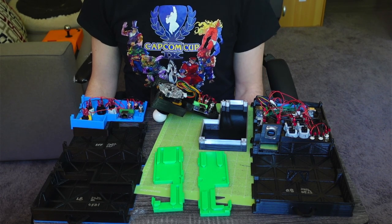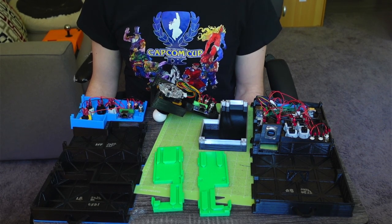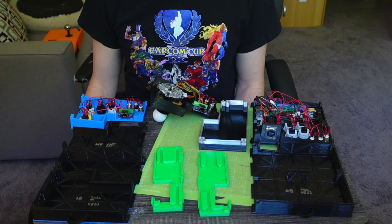So you've printed out a split box and now you'd like to know how to put the whole thing together. Here's a quick demonstration of how to do that.